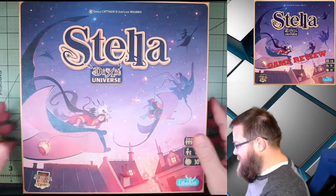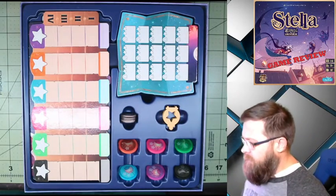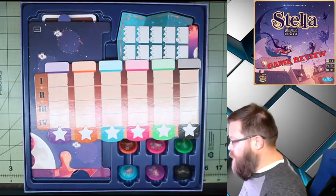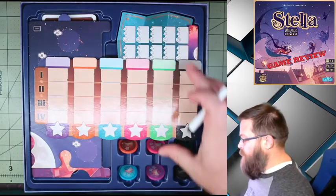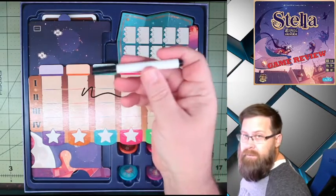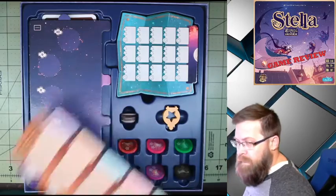So this is Stella. It is for three to six players, and depending on how many players you're playing with, it'll take you about 30 minutes to an hour. Right here we have our score sheet. Everybody is assigned a color and you will track your score through four different rounds. One thing I do like about this is that it's laminated, and they give you dry erase markers so they are easily reusable.